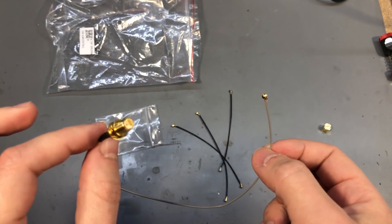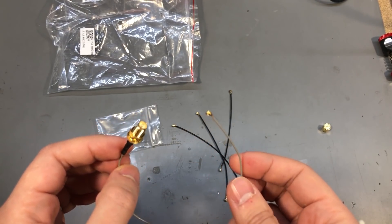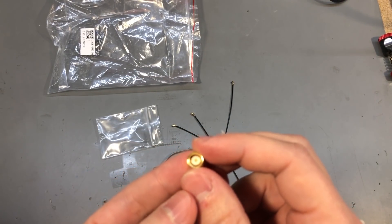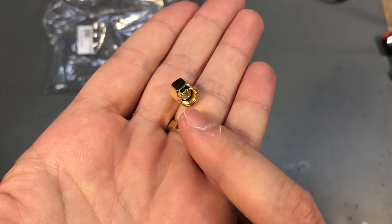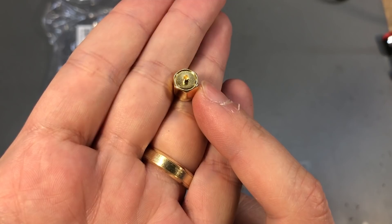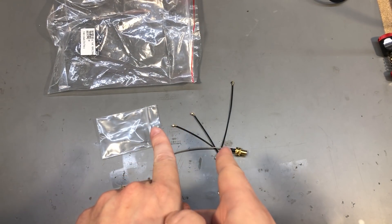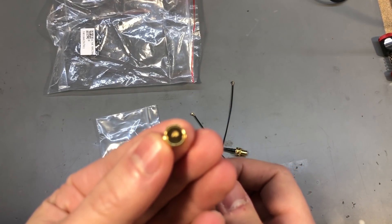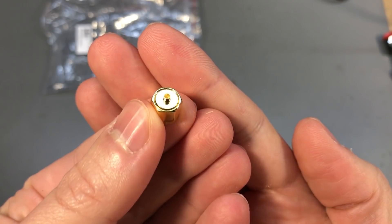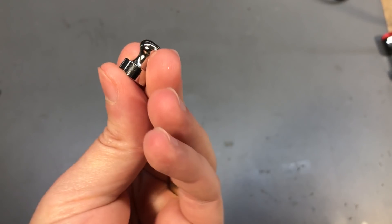I also have this popular UFL to RP-SMA pigtail — this is like the stuff you'd find in your wireless router, though I don't think they do that anymore as they're just soldered. And there's a somewhat strange adapter: it's an SMA male on one side and UFL on the other side, so instead of having a pigtail which adds its own losses in the transmission line, this adapter is very short and contained within a small plug.